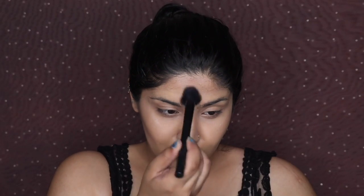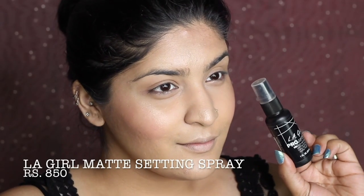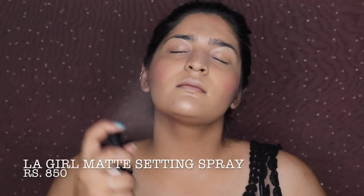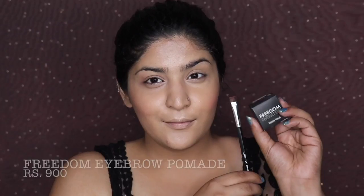I'm contouring my jawline too. Then taking the Mary Luminizer on the tops of my cheeks — it gives such a beautiful, non-chunky glow and was the first highlighter that got me into highlighters. Moving on to blush — she had an amazing amount of blush that day, so I'm using this Essence Blush Up blush for a nice flush. Then fixing everything with Nyx Legal Matte Setting Spray and blending with the Makeup Perfecter.